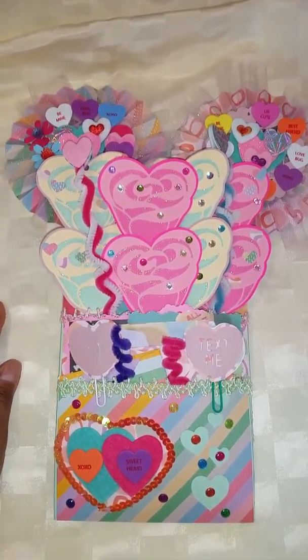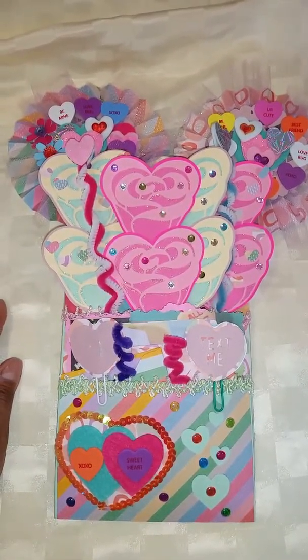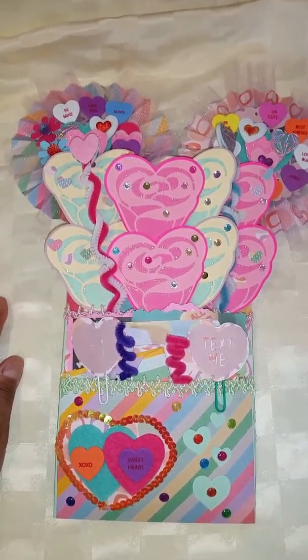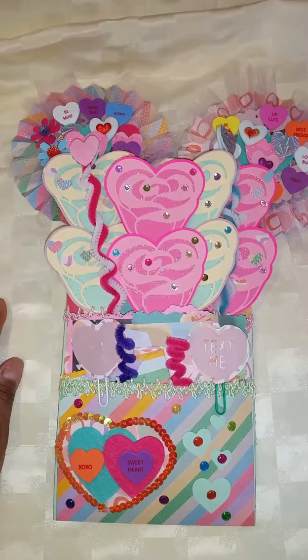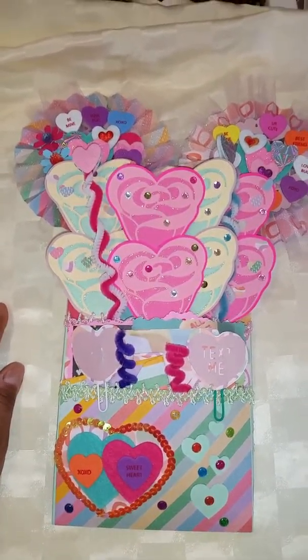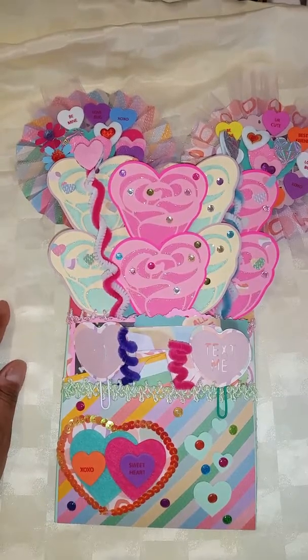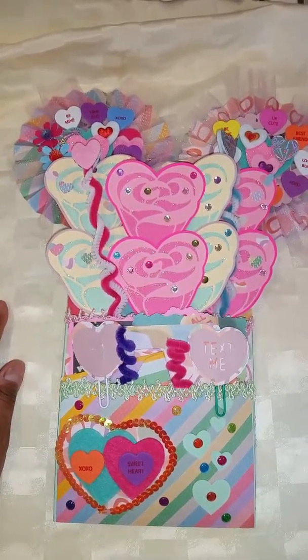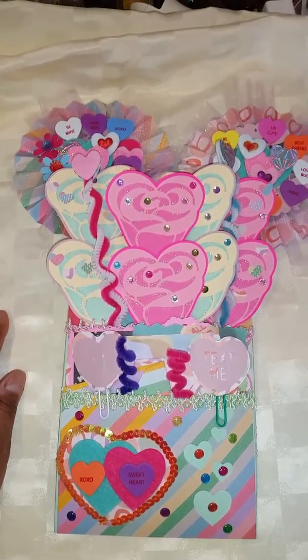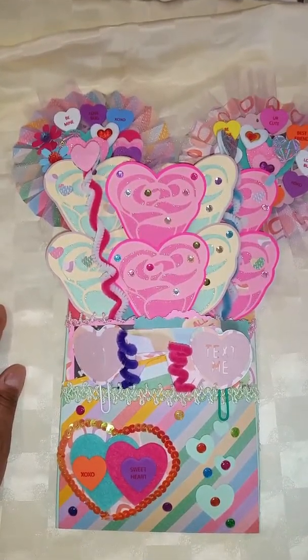Hi guys, Sassy Crafty Taz here, back with another video. This video is just a quick project share. This is a loaded envelope for the group Loaded Envelopes Galore. We were doing a Valentine's Day swap for the month of February and this is my swap for my partner.